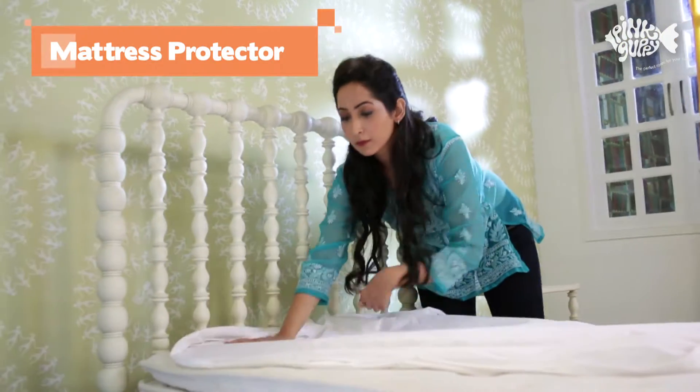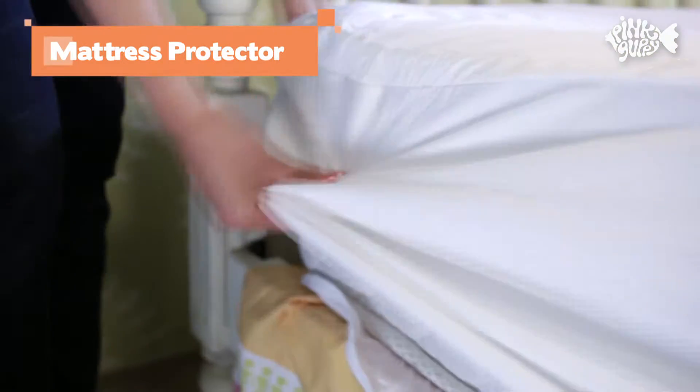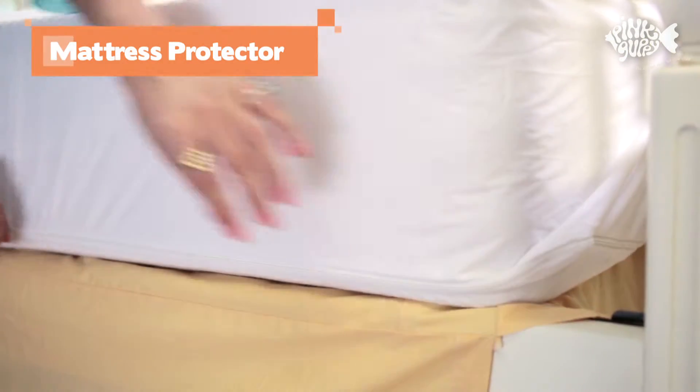Finally, spread the top waterproof layer of the protector on top of the mattress, enclosing all four corners and zip it all the way through.